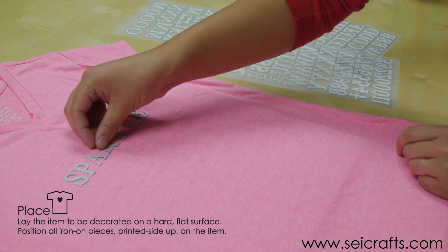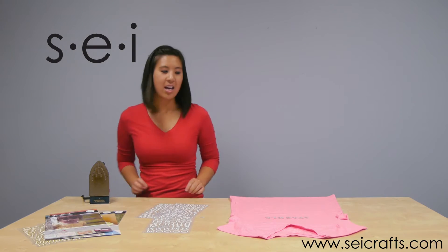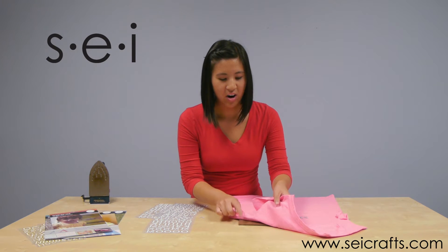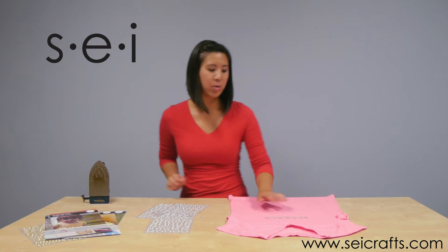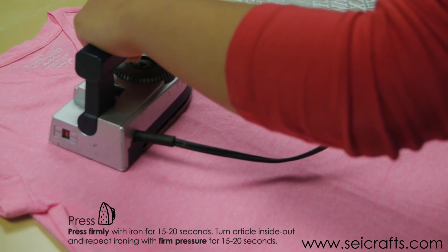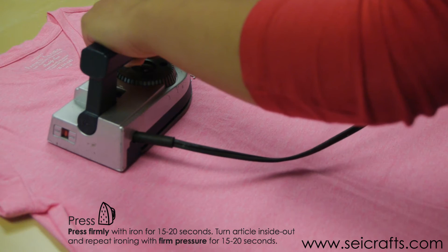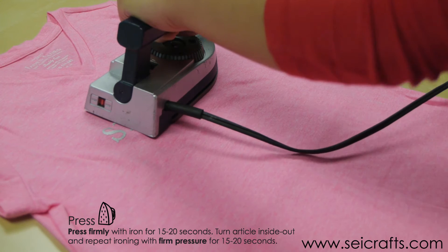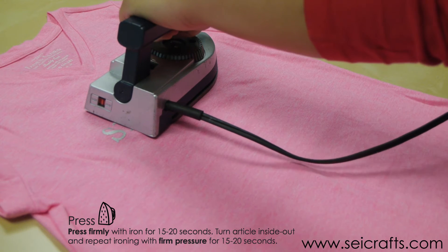We're going to spell out 'sparkle' today. You heat set it with an iron for 20 seconds, but you want it on a hard heat resistant surface so the glue has enough pressure to adhere to the shirt. Use your iron on the cotton, no steam setting. Use full body pressure and press — don't scoot it around or it'll move the letters.